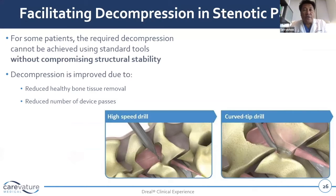For some patients, the required decompression cannot be achieved using standard tools. We're always constantly alternating between drills and kerisens — the problem with the drill is it requires a straight line of sight.